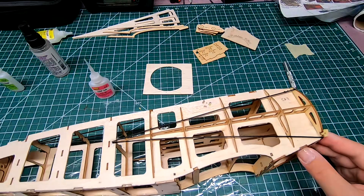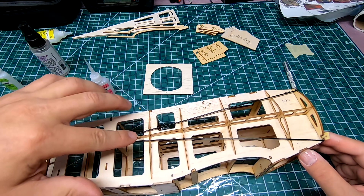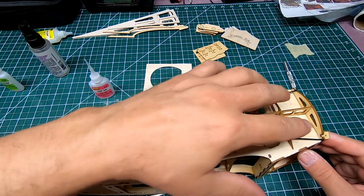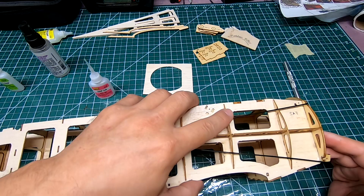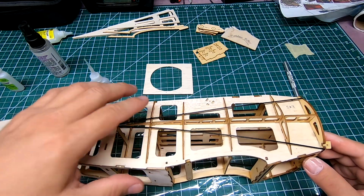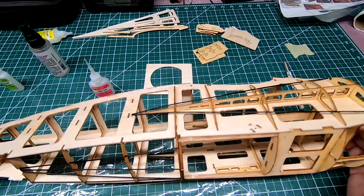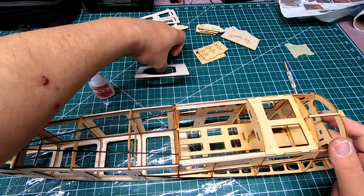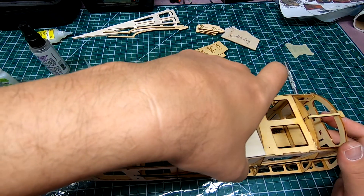Then you do the side pieces — start with the long rail down the side, then add in the formers in whichever order you want, and then do the two carbon fiber rods. This is where things are at now. I'm going to start doing the balsa sheeting.